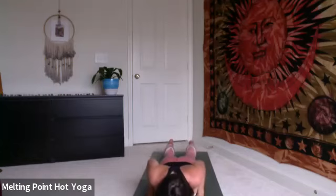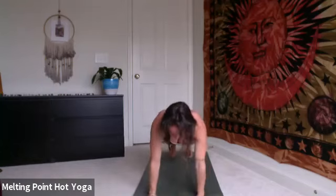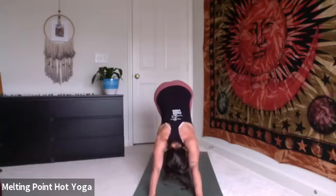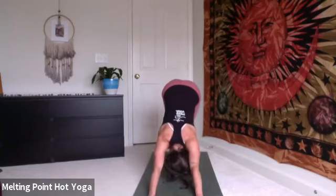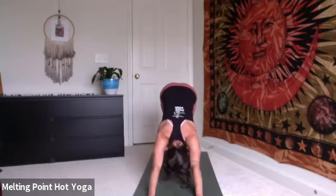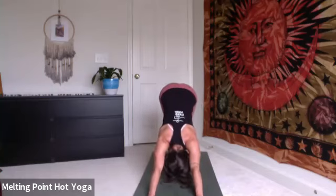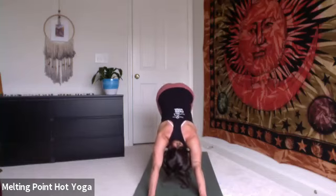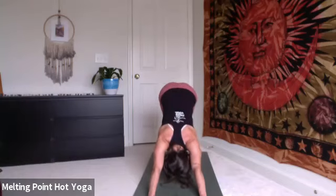Tuck the toes, engage the core. Inhale, plank, press up in one straight line. Exhale, down dog, press back. Option to find a little bit of movement, maybe pedaling at the feet. Gently bring the head side to side. And then settling into stillness, feel the heels melt to the floor, untuck tailbone, hips lift to the sky, feel the spine get a little bit longer. Shoulders soften away from the ears and down the back. Finding five breaths in stillness. Finding that deep, free breathing.